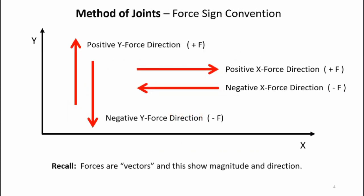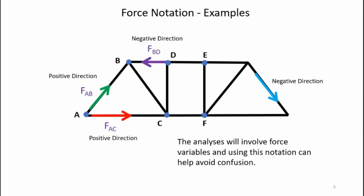As a reminder, here are the sign conventions I'll be using. Any y-forces pointing upward are positive; y-forces pointing downward are negative. For x-forces, pointing to the right is positive and pointing to the left is negative. On the bridge diagram, the green arrow and red arrow show positive directions, the purple arrow shows a negative y-direction, and the light blue arrow at the far right shows the negative x-direction.